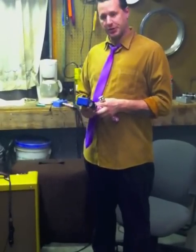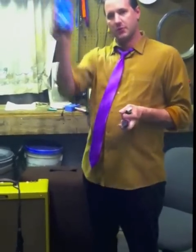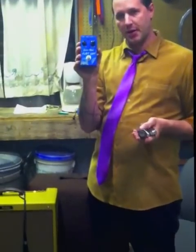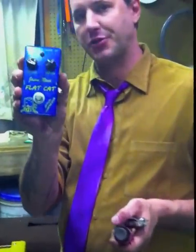Hey everybody, I'm Jason Ritchie and I'm here to talk to you about the new pedal coming out of the Lone Wolf Blues Company from Baton Rouge — the Flat Cat Optical Compressor.